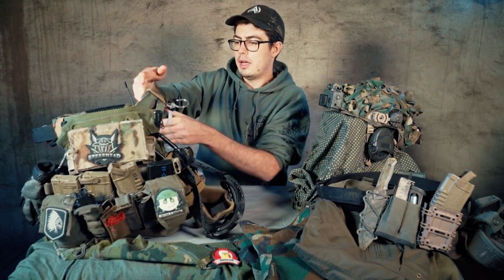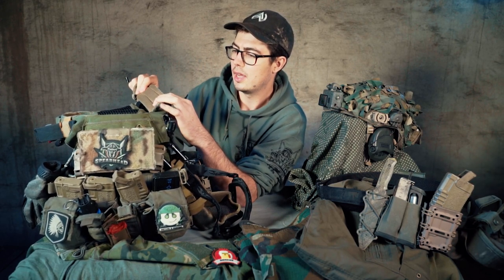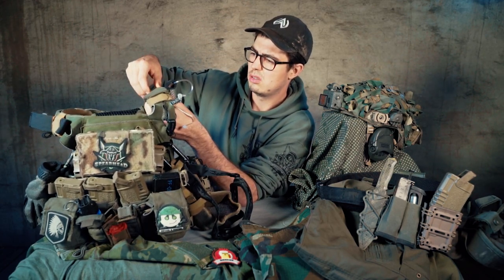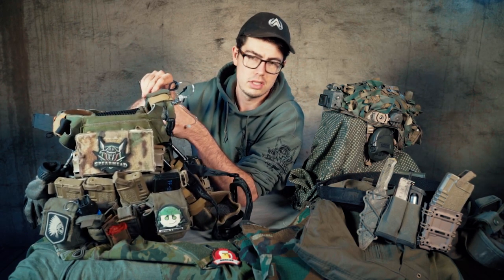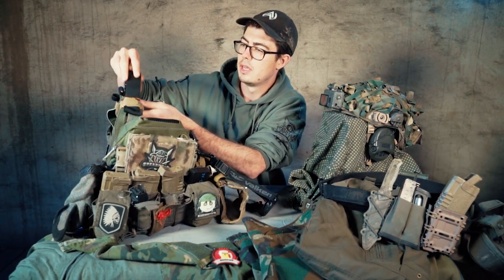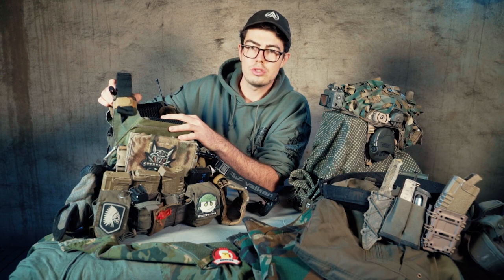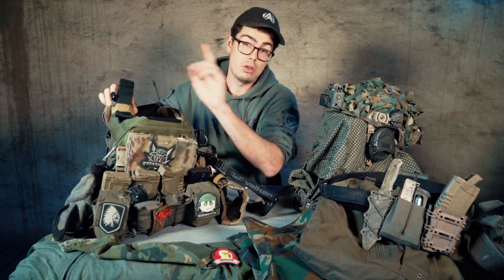As shoulder support I have the Ferro Concepts shoulder pads. They're super awesome and smooth, making carrying this plate carrier for a long time a lot easier. Also on top of my shoulder strap I attach with just a rubber band a Milsim West tourniquet — just to look cool. They're not really used here in Germany but it's a really nice piece of kit because no one has it here.